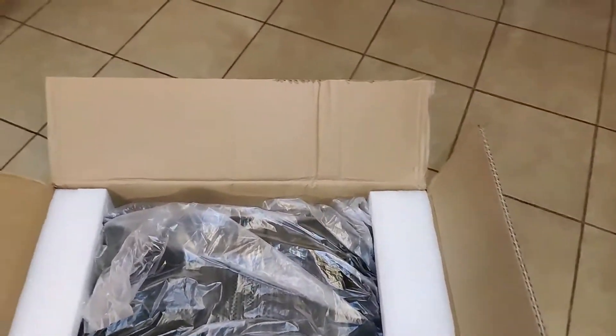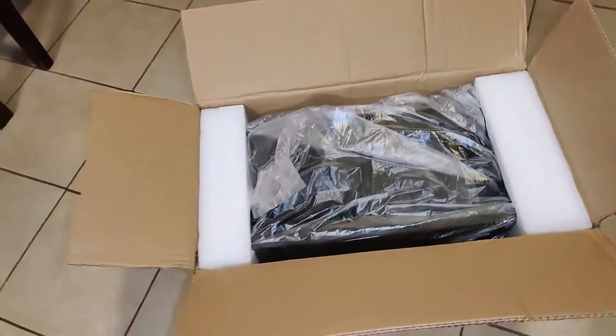Thanks for watching, and I appreciate it. If you have any questions just comment down below and I'll answer. Now I'm going to unbox my Rosewill case that I just got in the mail from UPS.